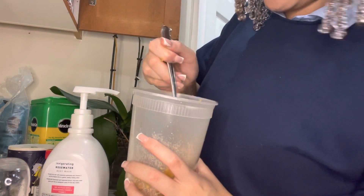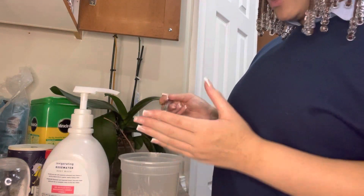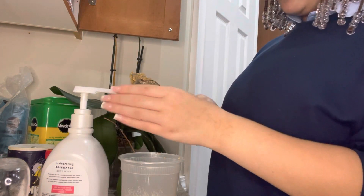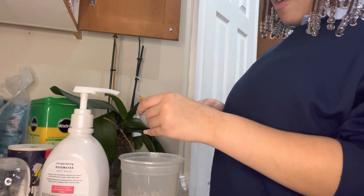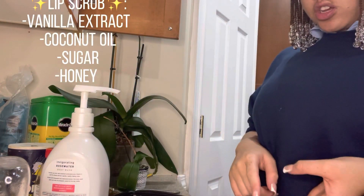It's kind of like a hard, scrubby texture, you know. I'm about to use it on my hands while I wash them just to see — and literally my hands feel so soft. Look at my nails — just sugar, honey, and vanilla extract.